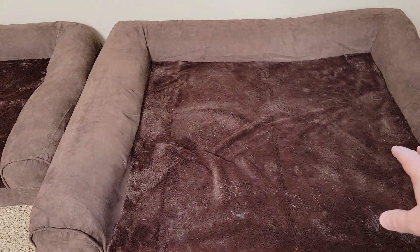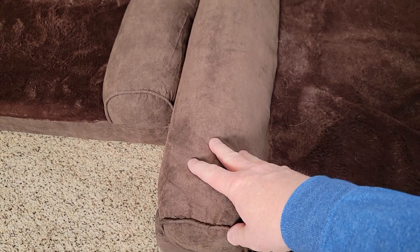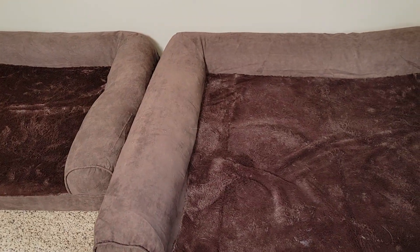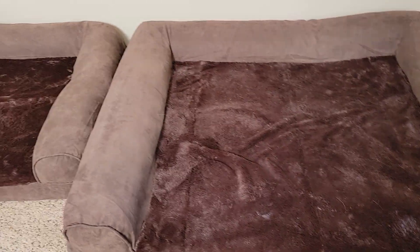Both of these have the cooling foam in the bottom, and you can take the foam out. You can take the padding out in the arms, and you can wash the brown part. So they're constructed the same — there is just quite a bit of size difference, and I'm going to measure that for you.